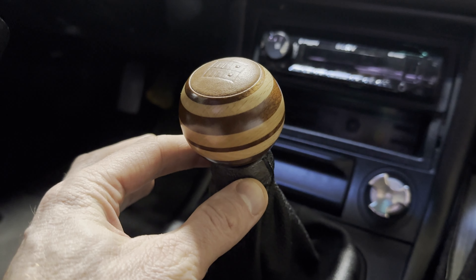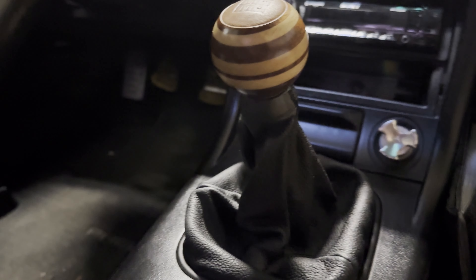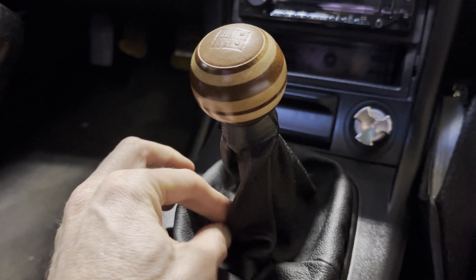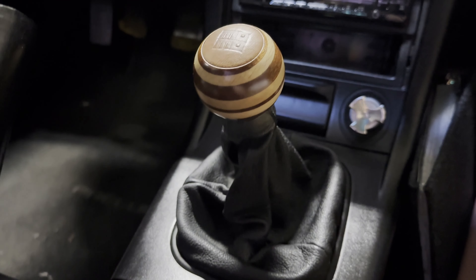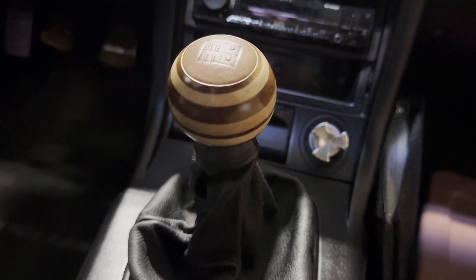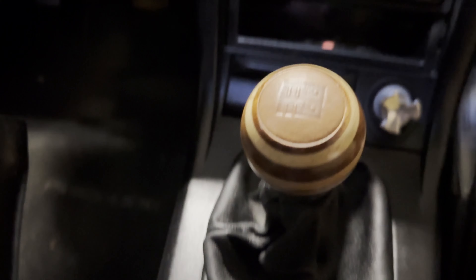The shift boot actually has threads and screws onto the shift knob, which is nice. This shift boot is old — it's from the early 2000s, actually a MOMO leather shift boot, a nice thick one. They don't make them anymore, but plenty of other companies make shift boots with threads so you can thread it on and have that seamless connection to the boot without needing the metal piece it comes with.